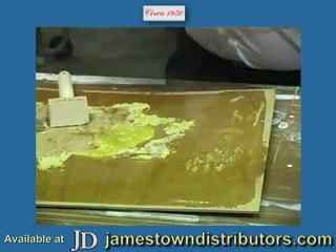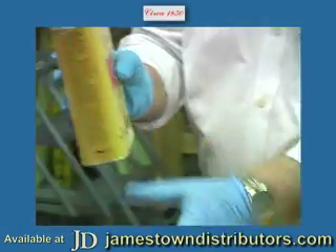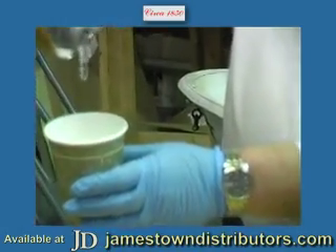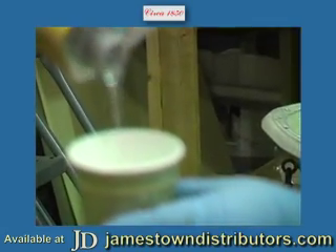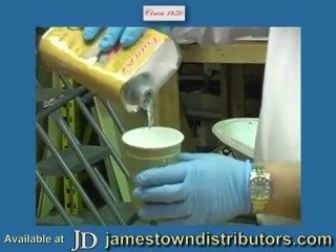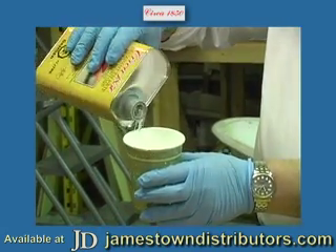What works really well is a heavy-bodied material. I'll just pour this out and you can see the difference in the viscosity as this pours — how much thicker it is. The idea is that it will cling better to a vertical surface.